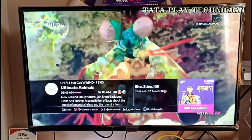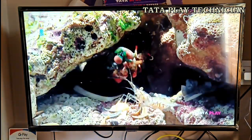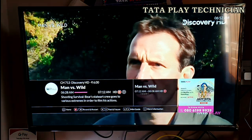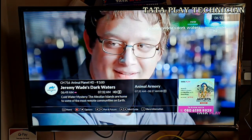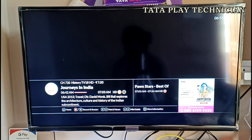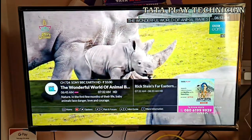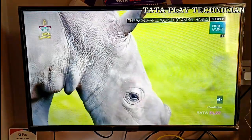This is the National Geographic HD channel. HD quality is also very good. This is the 4K set-top box. The sound is very good and the picture quality is excellent.